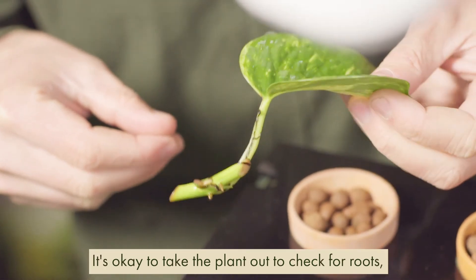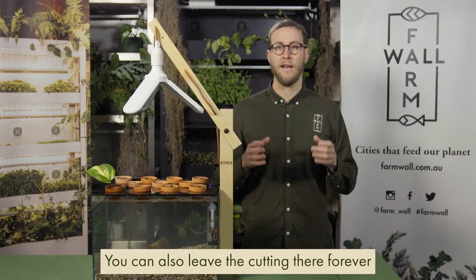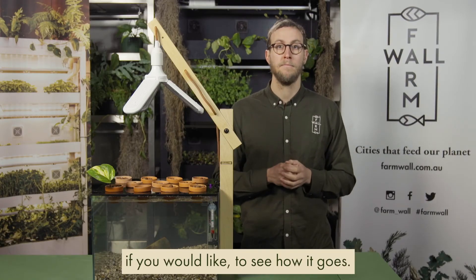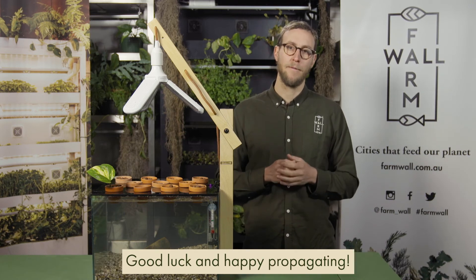It's okay to take the plant out to check for roots and then place it back in. You can also leave the cutting there forever if you would like to see how it goes. Many plants will continue growing in the tank indefinitely. Good luck and happy propagating.